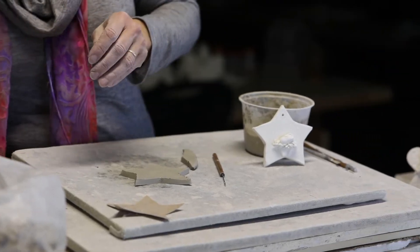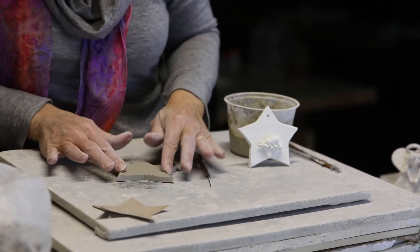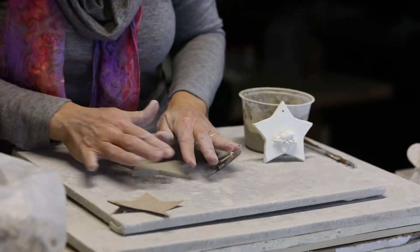I have my star cut out. I'm going to pack down all the edges so they're not sharp.